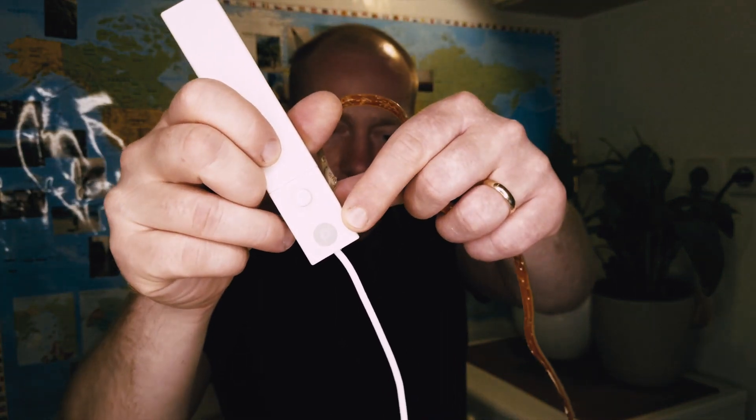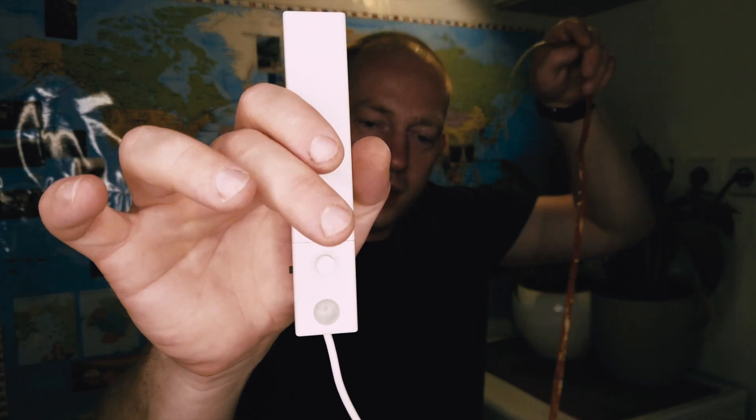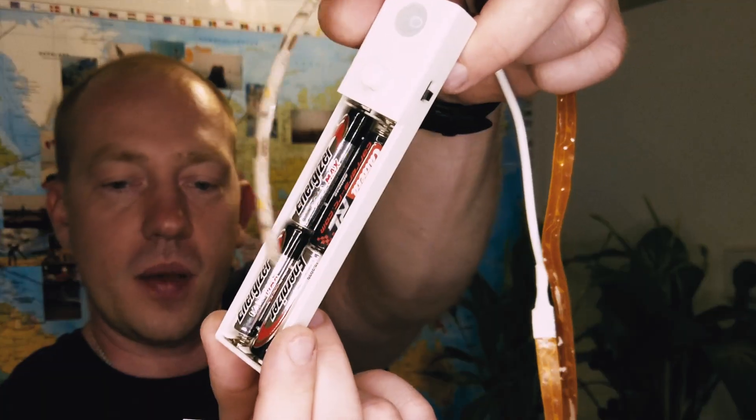It has a motion sensor and it's a one-meter LED strip. You can switch it on by simply pressing the button. Power comes from four triple-A batteries.